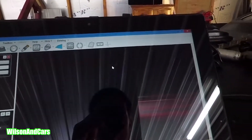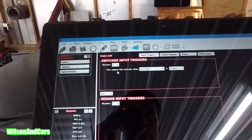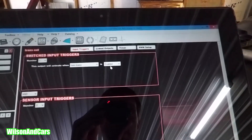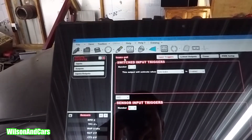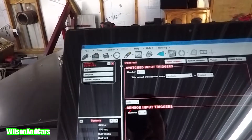On the configure side, you've got to configure the switch input triggers. Number of triggers is one. It says: this output will activate when the trans brake button is enabled. So basically when you push down the trans brake button, it knows it needs to put out a hot signal to the trans brake. And it also knows that when you're on that button, to activate the two-step. It's pretty basic and simple — there's not a whole lot to it.